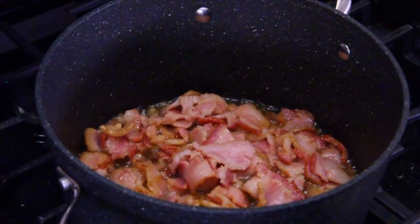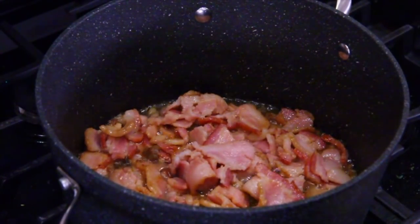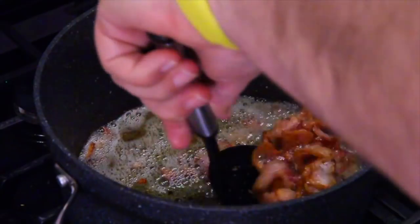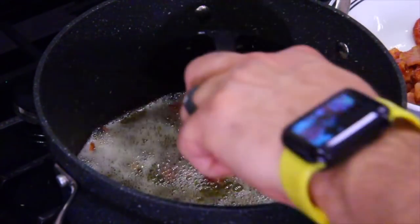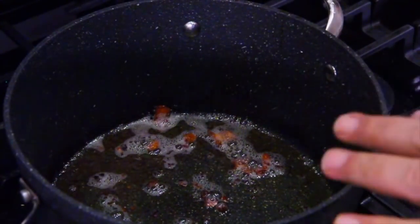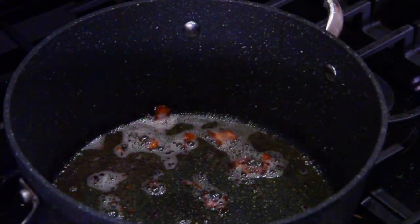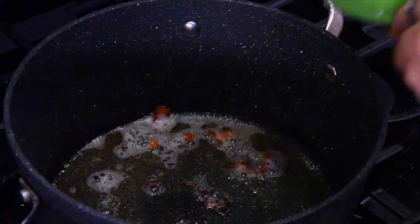The bacon's cooking along nicely. Be patient and get it not really crispy, but just get it all cooked. Most of the bacon's cooked now, so take the bacon out and put it off to the side just like you did with the sausage. We're going to be adding that back in soon. You're not going to get all the bits out — just leave them for the soup. There's a little bit of grease left; I poured off most of it. Go ahead and cook your onions now.